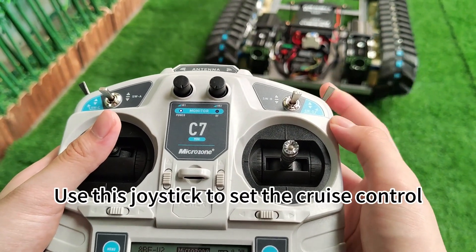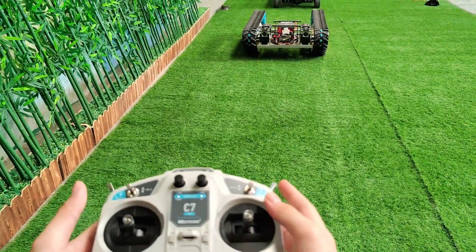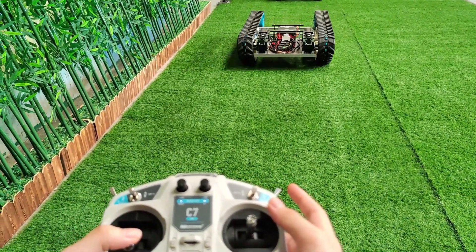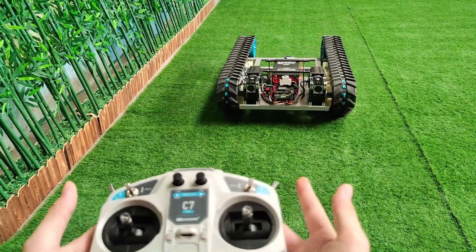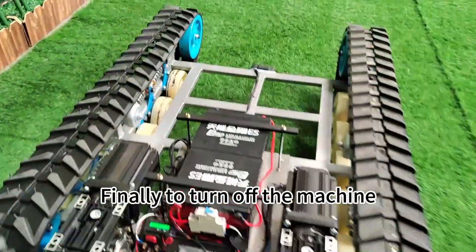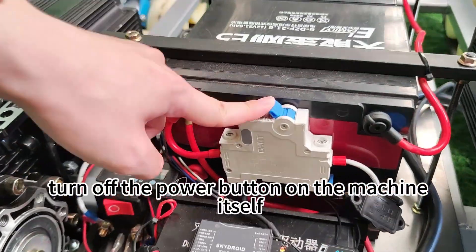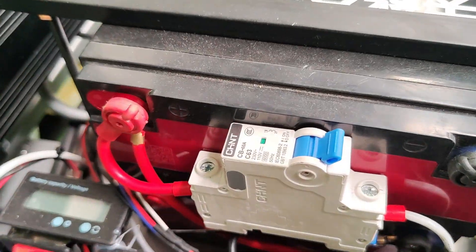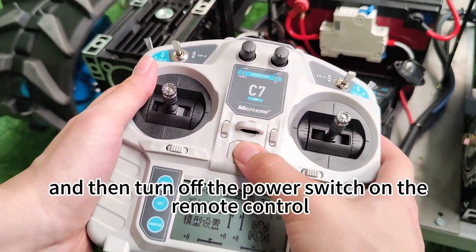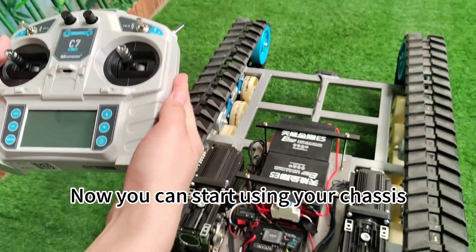Use this joystick to set the cruise control. Finally, to turn off the machine, turn off the power button on the machine itself, and then turn off the power switch on the remote control. That's it. Now you can start using your chassis.